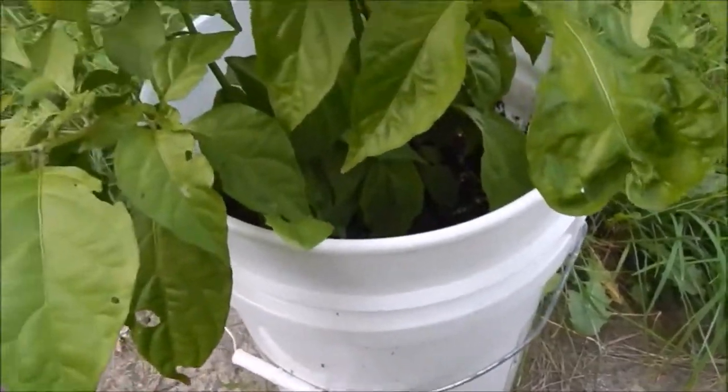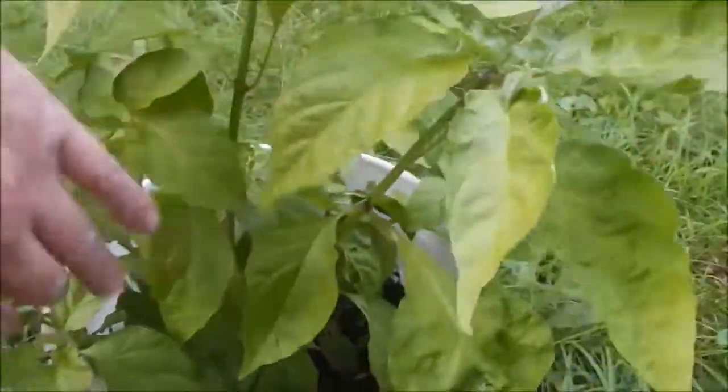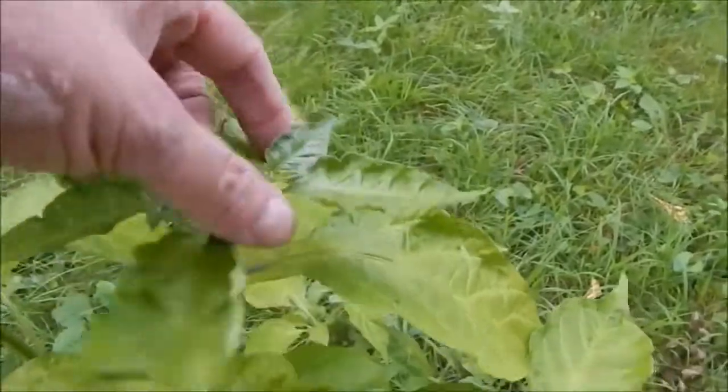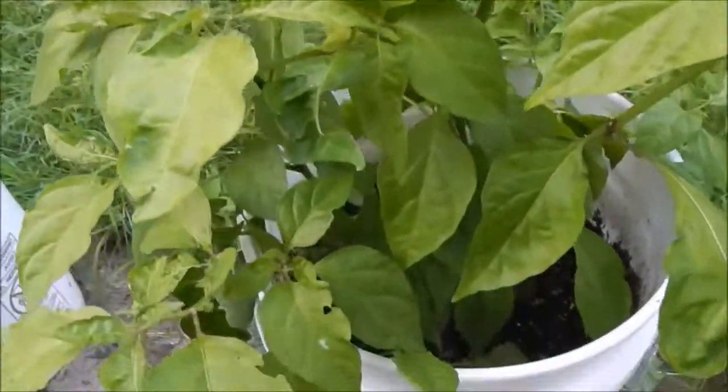So this one's the Tiger's Teeth - looking pretty good. It's interesting how the new foliage is just a little bit different in color than the others. I don't know if that means anything, but yeah, it is what it is.